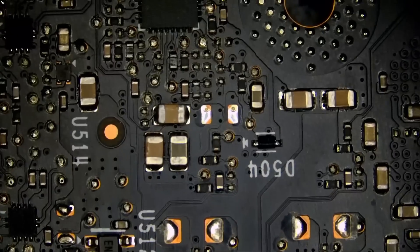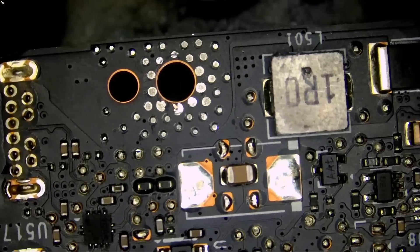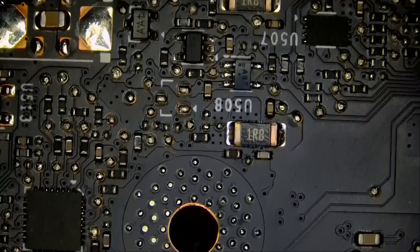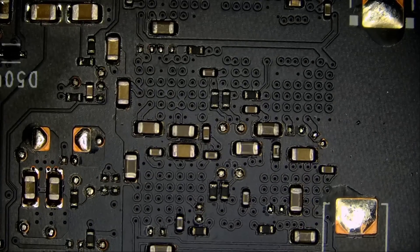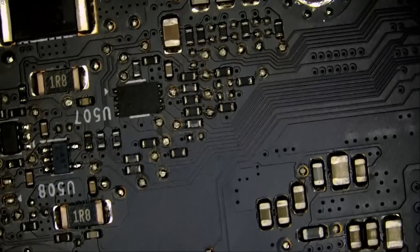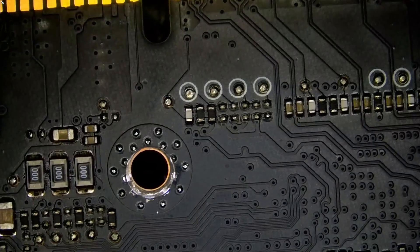Look at this — are you kidding me? Let me continue with the board to see if we have other knocked components. That's why visual inspection is important. Over 50% of cards or devices that we get in the shop, we are able to tell where the problem is by just looking at the board.